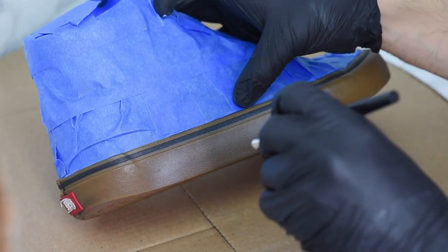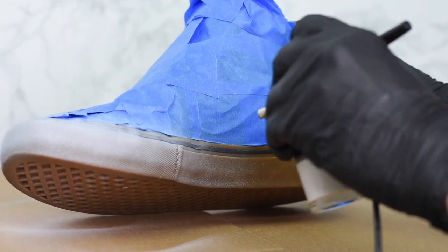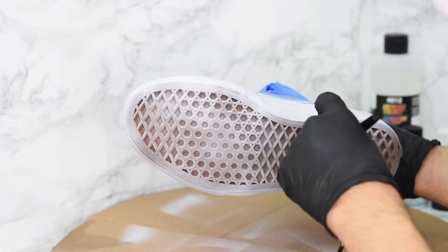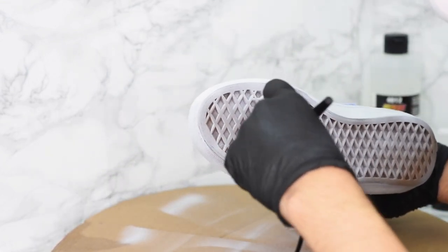You're going to want to make sure that you're getting the entire bottom portion of the shoe and all the places that you're going to paint white. We're going to try to get a clean, even coat all throughout the shoe, making sure you're getting all the little patterns on the bottom and the little diamond patterns on the toe cap, but trying your hardest not to paint at an angle where the paint will get under the tape and ruin the black part of the shoe that we're trying to keep black in this custom.